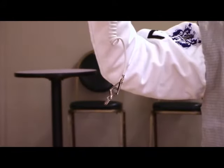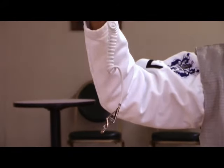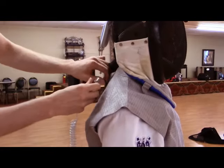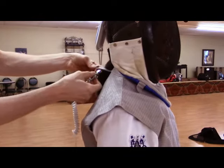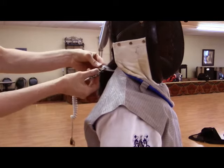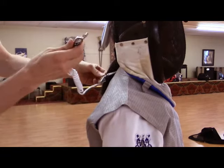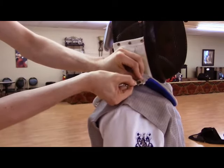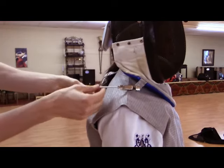This extra cord is used to connect the conductive material of your mask to your lame. There is a tag on the back of the lame that this clip will attach to, and another tag on your mask. This should be attached on the side opposite your blade arm to avoid any tangles with your opponent's blade.